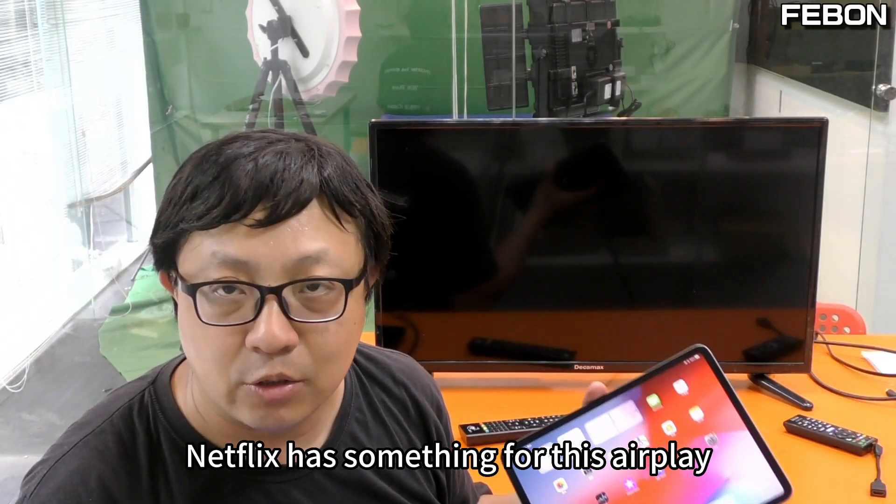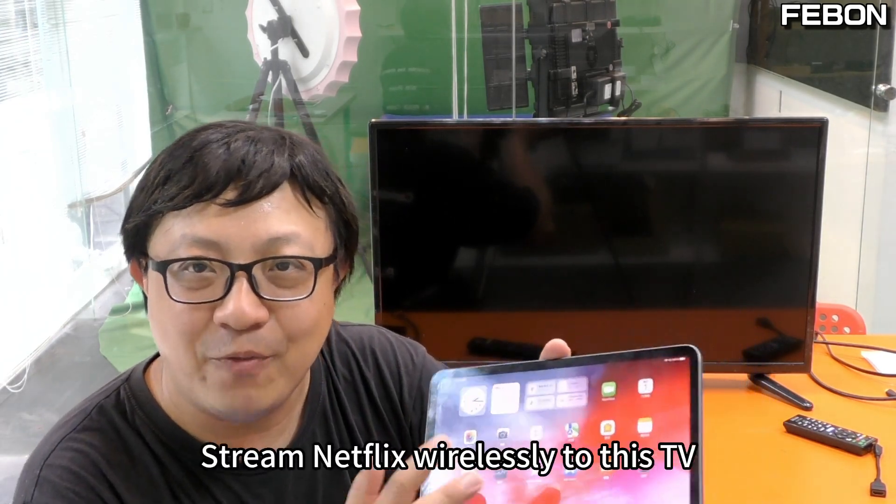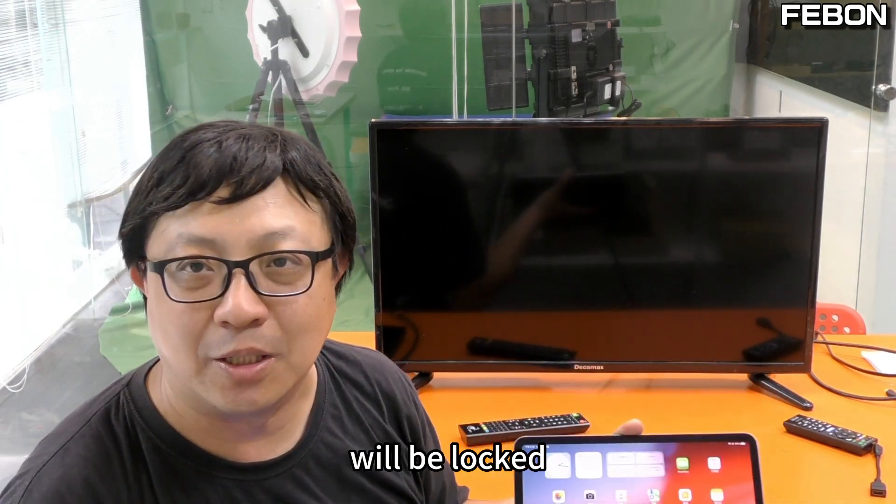It turns out, years ago, Netflix blocked this AirPlay projection method. That is to say, you wirelessly connecting your iPad to stream Netflix wirelessly to this TV will be locked. It's invisible — no image comes through.